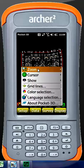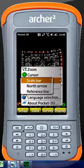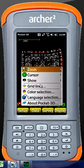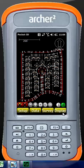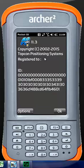Our last tab is display — we have our zoom settings, cursor settings, and can choose what to show on screen. We can add a scale bar, display a north arrow, a reference line, and grid lines. We can also change the background color selection. You can change the language if you'd like to work in Spanish, French, Italian, German, or others. Under About, it shows our ID reference confirming this is a licensed copy of Pocket 3D — we're on version 11.3.